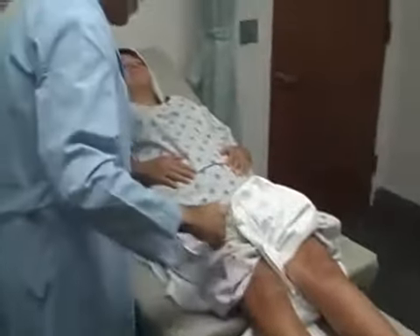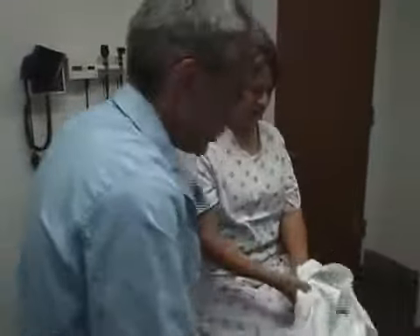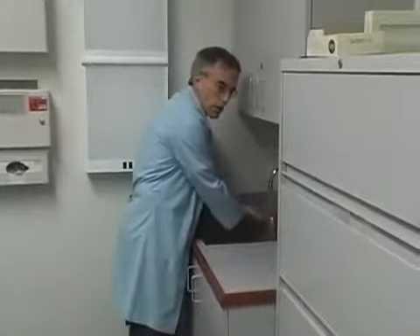Very good, you can open your eyes. All right, let's push this down. I'm just going to wash up, and we'll let you get dressed momentarily. Thank you very much.